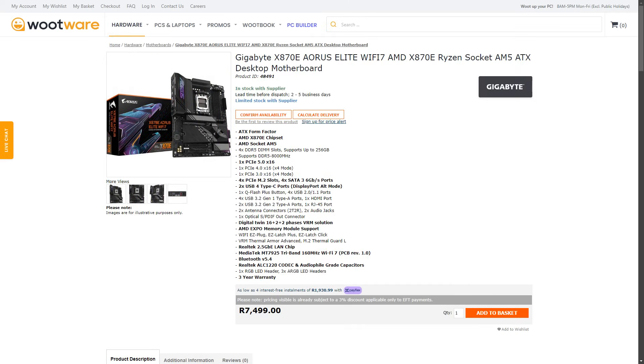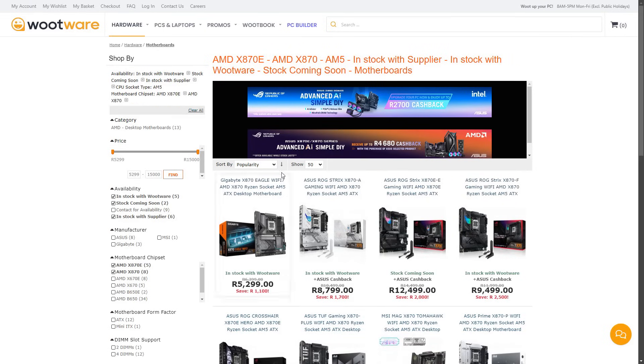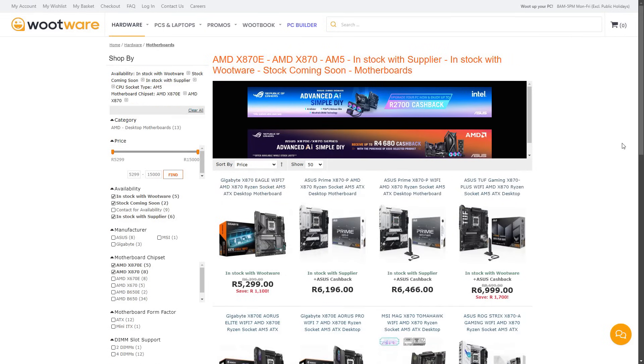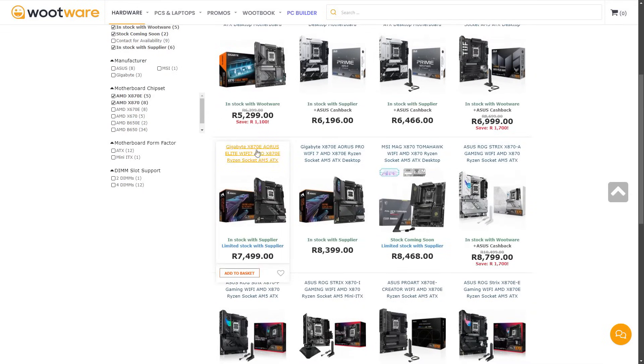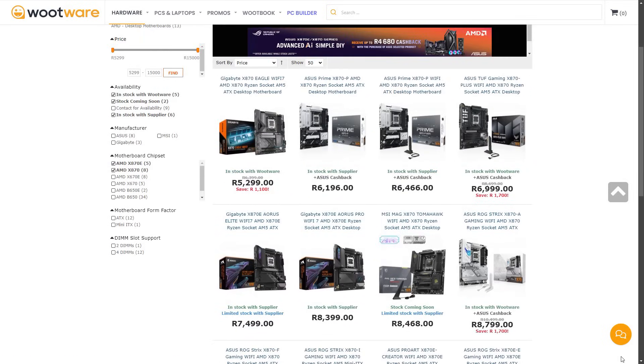Still, at R7,500, it's still the best value-for-money X870E board you can buy locally, period. Yes, there are more feature-rich vanilla X870 boards from competitors, but at this price, there is no X870E equivalent. The closest boards are the MSI MAG X870 Tomahawk and the ROG Strix X870-A Gaming, both of which cost more than the Aorus Elite Wi-Fi 7.